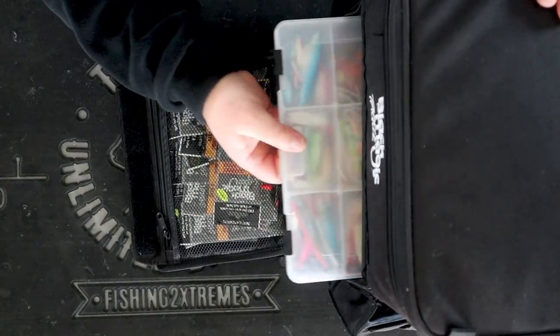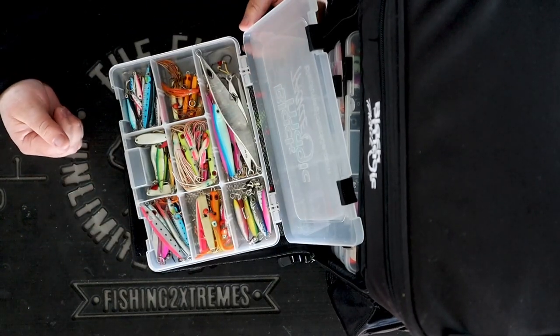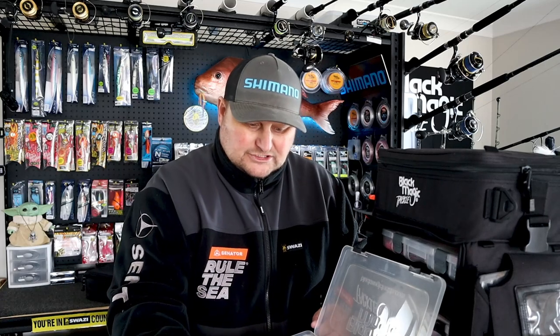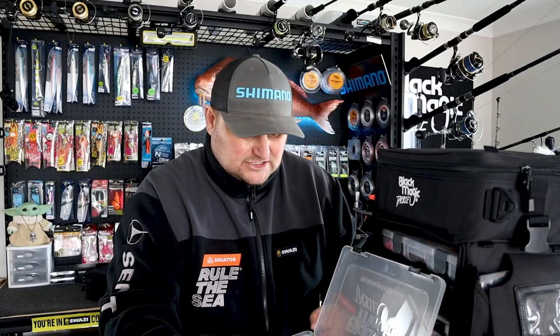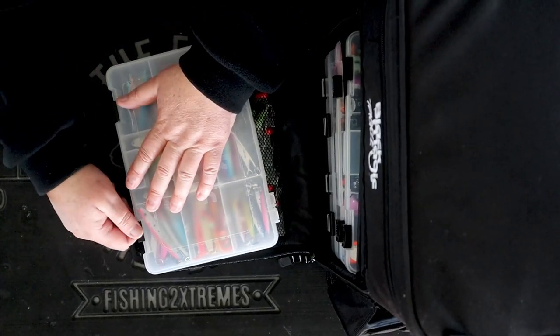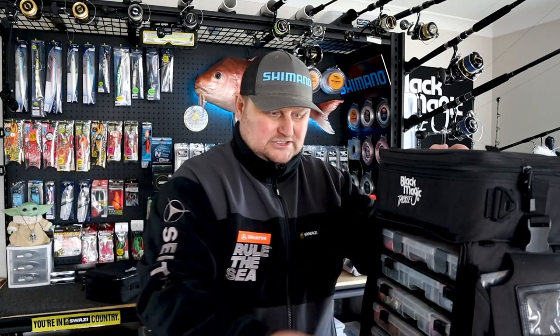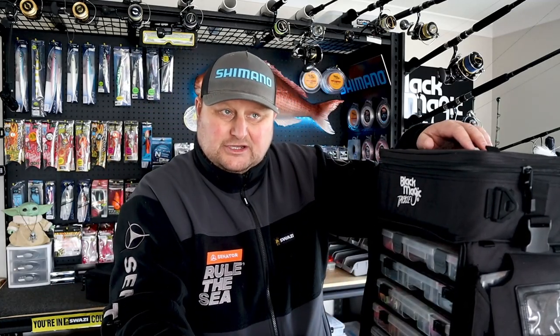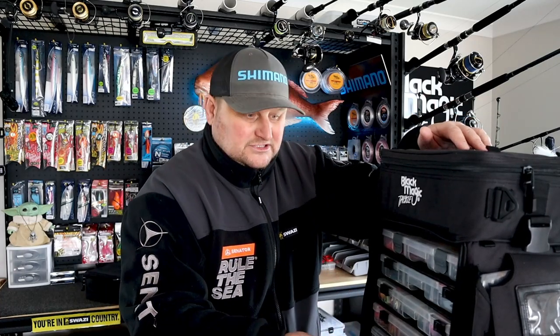Next one down, this is all my kawaii lures and baitfish lures — just random older lures that I've got, or junk crappy lures that I use for cooter and baitfishing or trying to catch bait. So just lots of cheap junky lures that I've scored or bought over the years. You know how we buy that stuff and end up wishing we'd never bought it? Well, that's what that is.